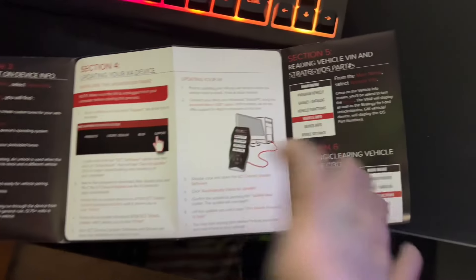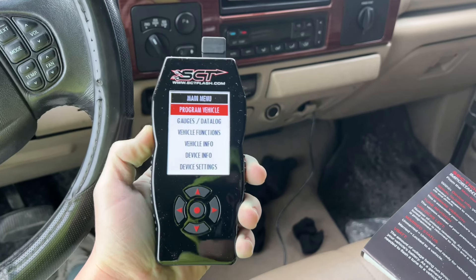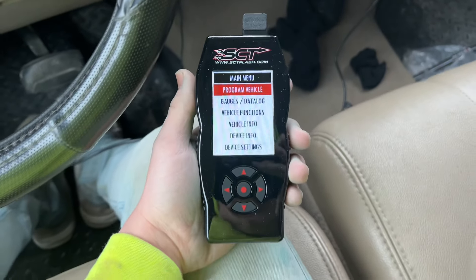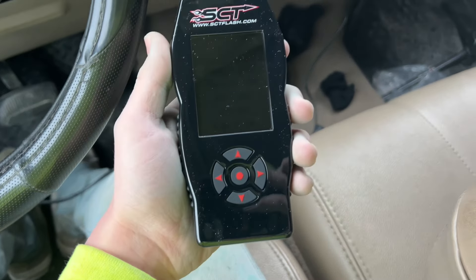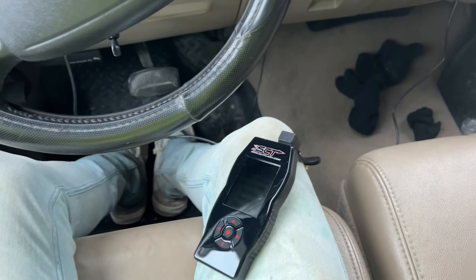Mine didn't even need updating, so now we're gonna go back to the truck. I probably wouldn't even waste my time trying to update it if I was to do this again - it should be automatically updated when you get it. I'm gonna send Blessed Performance all the serial numbers and VIN numbers so they can give me my custom tunes back, then I'll follow the rest of this list.